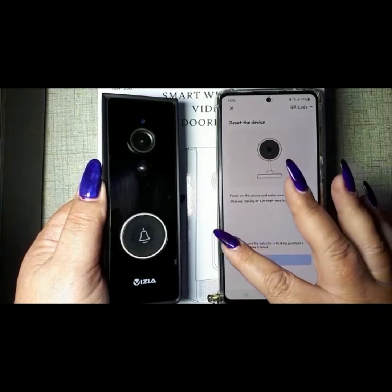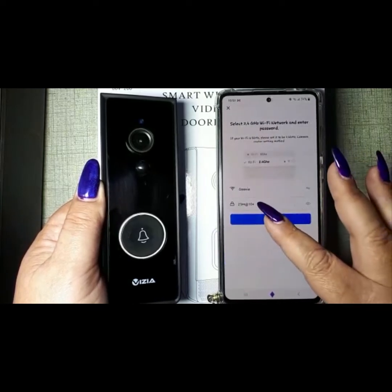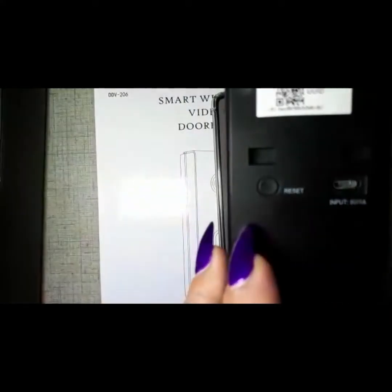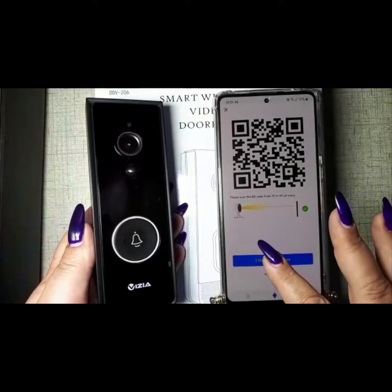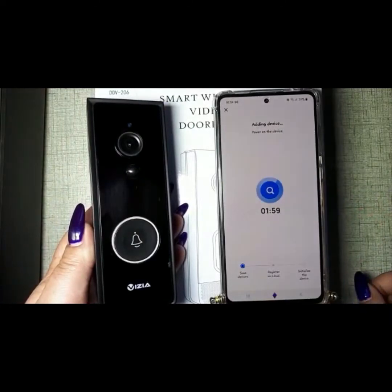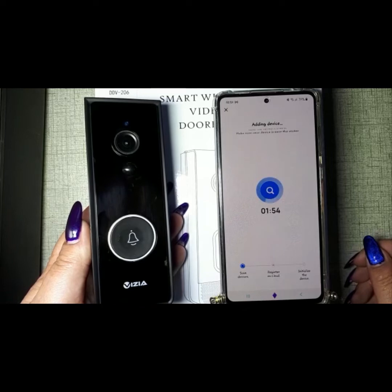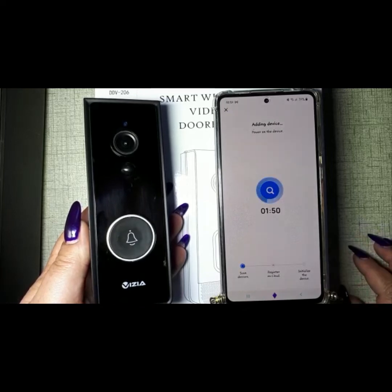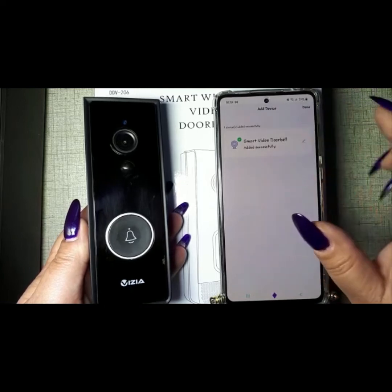Make sure you can hear it, then enter your username and password. Take the doorbell and face it toward the QR code on screen — you'll hear a prompt. Let it run and it is set up. You can then go to edit.